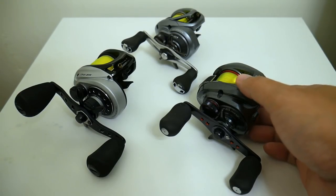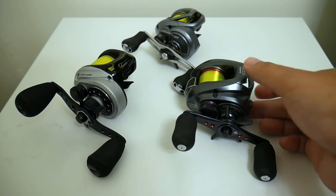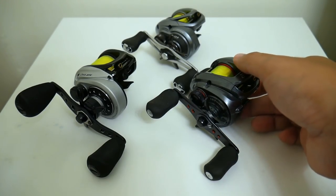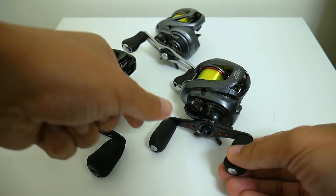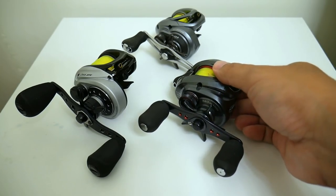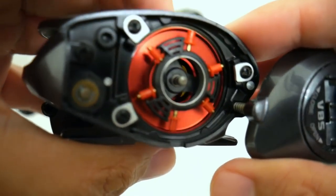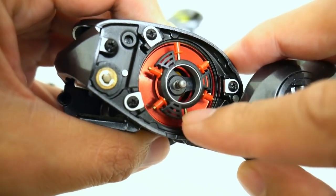Welcome to the first video in what's going to be a multiple part series that I call the Fishing Mythbusters. On the internet you'll often see people repeating things they've heard or read without finding out for themselves if it's actually true. So the first myth I'm going to bust is the persistent myth that if you have centrifugal brakes where you can adjust them, like this Core 50, that you need to engage the opposite brake shoes.